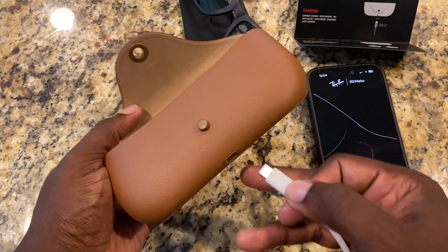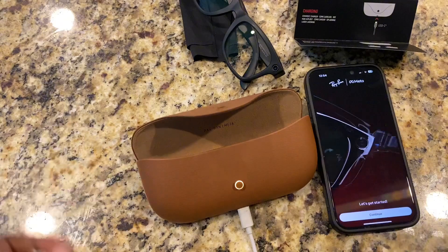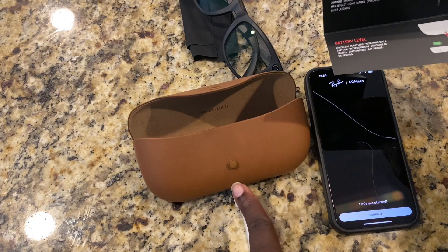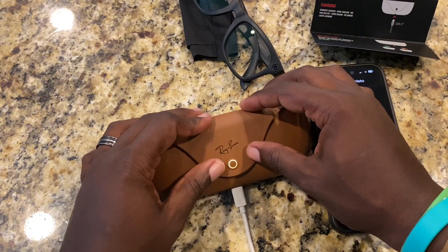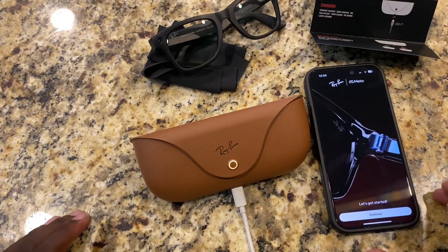However, it wants you to charge it. So I'm going to plug in this charger here. After that, it's going to give us this battery level indicator — basically saying it needs to be charged. So that's what we're doing here. Next thing we want to do is go on our phone and set this up.